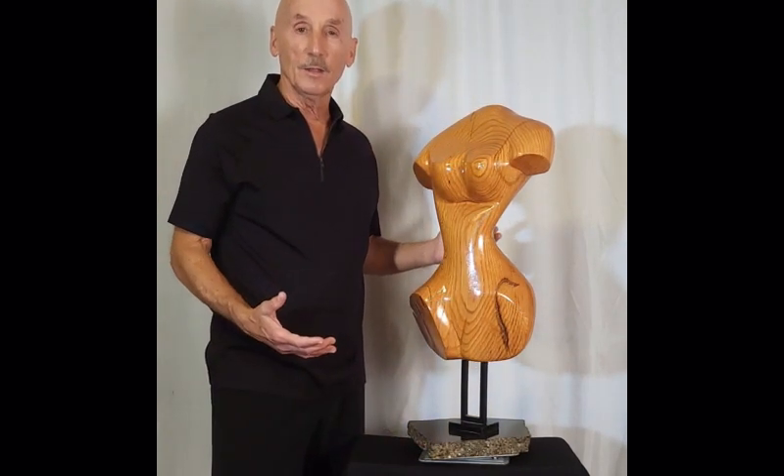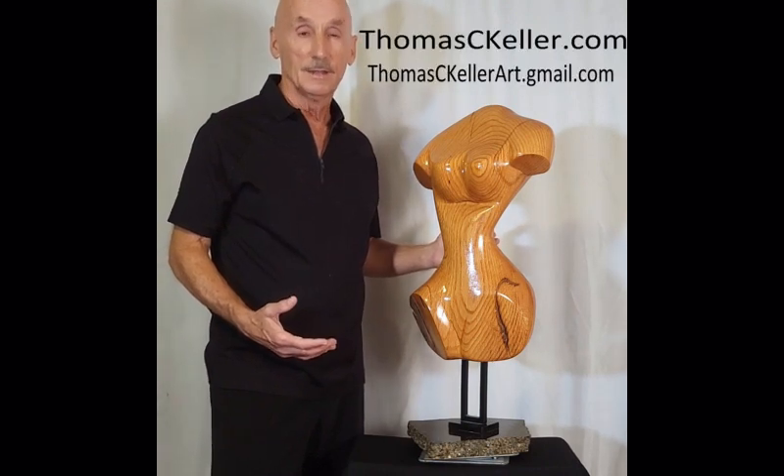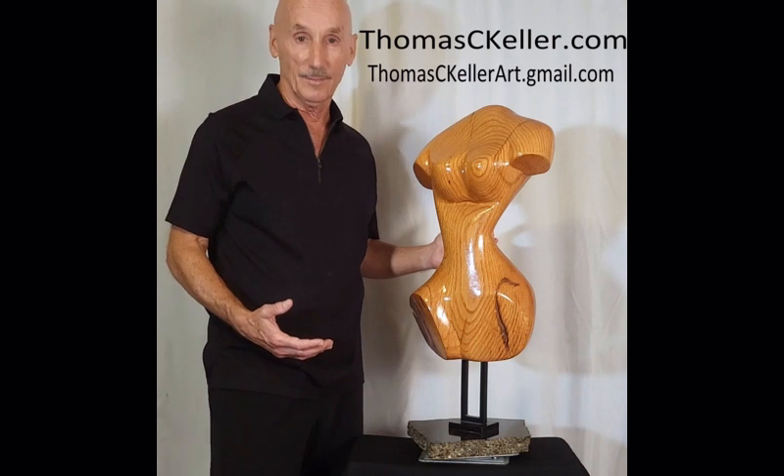It's now available at thomasckeller.com. Thank you.